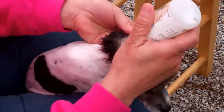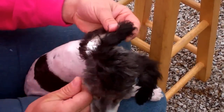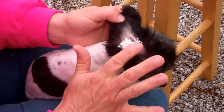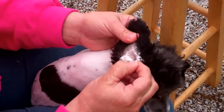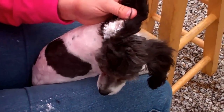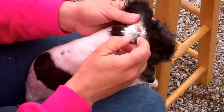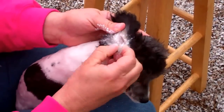I'm going to take the ear powder and I'm going to sprinkle it freely in her ear. Most people have a tendency to want to come in and pat it around — you don't want to do that. Just leave it set. Then you're going to grab small portions of the hair. I'm going to save this for you and show you how much we get out of here.